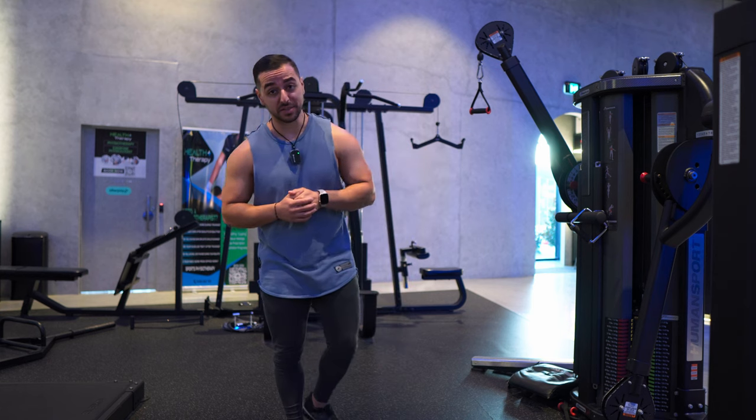Welcome back comrades to another video. Today we'll be running through a juicy back and bicep workout.